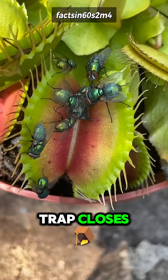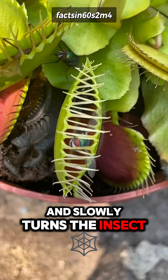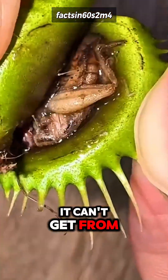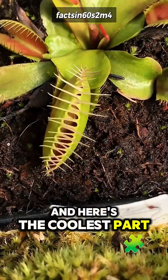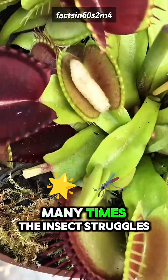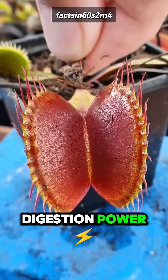Once the trap closes, the plant releases special digestive juices and slowly turns the insect into nutrients it can't get from the poor soil it lives in. And here's the coolest part: the trap counts how many times the insect struggles. More movement equals more digestion power.